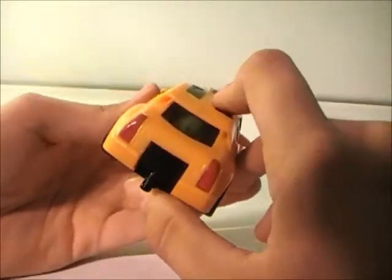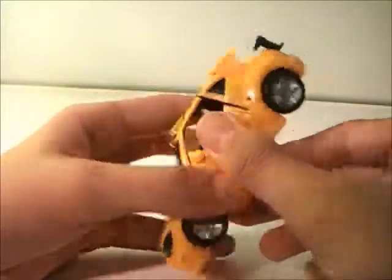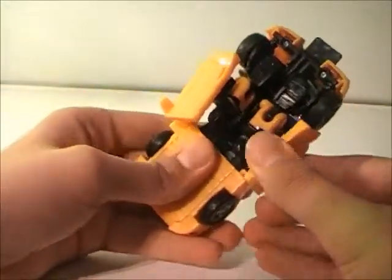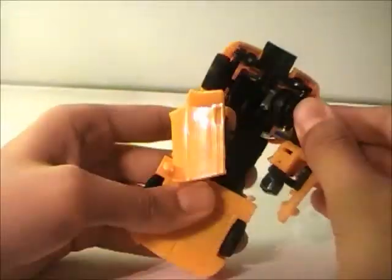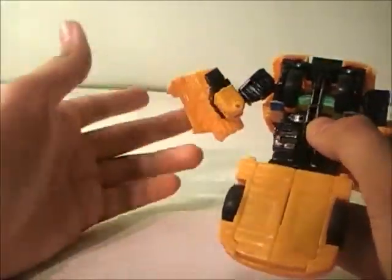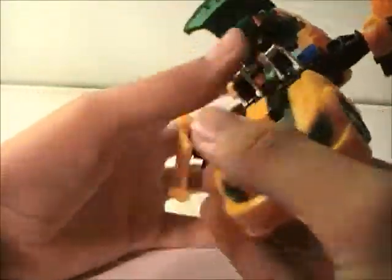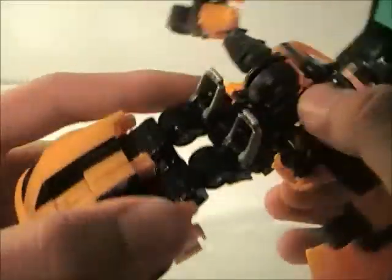For transformation, you'll want to bring this panel up. Bring down these doors. This arm here is a bit loose — I'll have to fix that with some super glue or something. Bring this one down. Rotate the wheel out and around. Bring up the arms for now just to get them out of the way. Bring down the whole back of the car, the whole bottom part of the car, and if you can hear it, it'll soft tab into place.